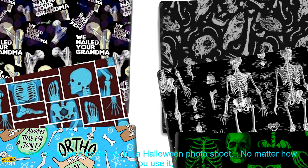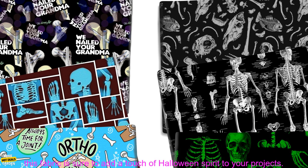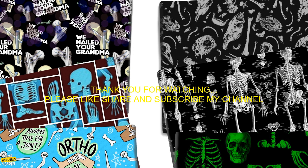Here are some ideas for using this fabric: make a Halloween costume, create a Halloween decoration, sew a Halloween pillowcase, make a Halloween quilt, or use the fabric as a backdrop for a Halloween photoshoot. No matter how you use it, this fabric is sure to add a touch of Halloween spirit to your projects.